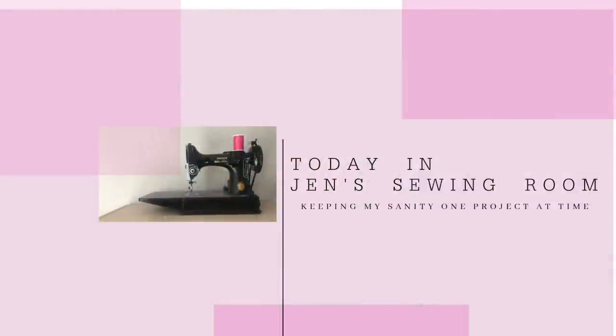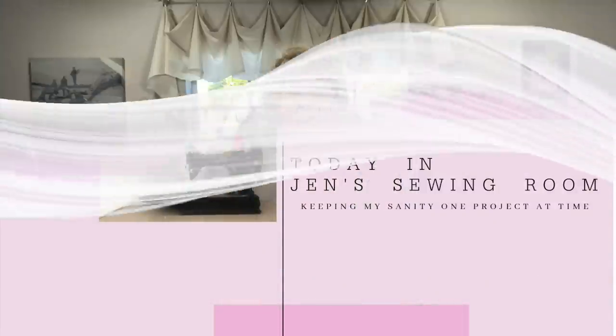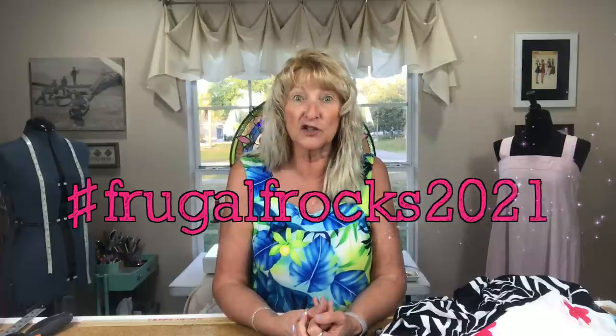Hello, my sewing friends! Here is my Frugal Frocks reveal. I'm Jen and this is the sewing room where the Frugal Frocks got made for the Frugal Frocks 2021 challenge hosted on Instagram by Sam at Frugalissima and Ruan from the Yorkshire Sew Girl.